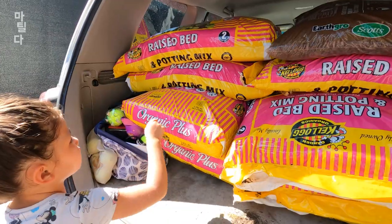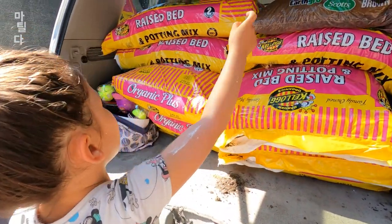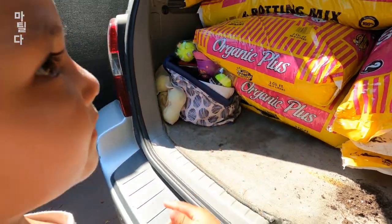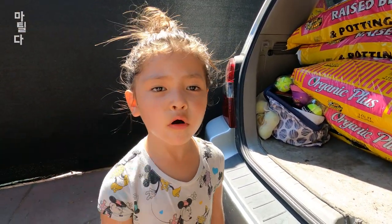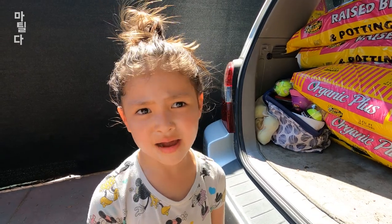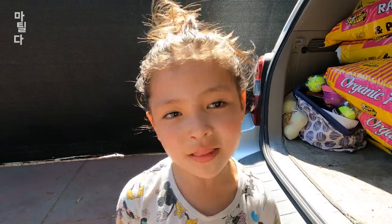Let's see — we have one, two, three, four, five, six, seven, eight, nine bags of soil. And then we have four bags of mulch. That's a lot, but we need it for the gardening bed. Let's get planting.